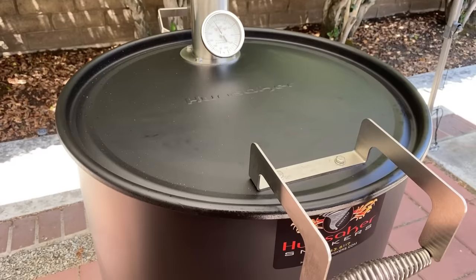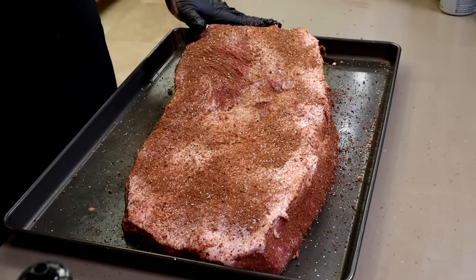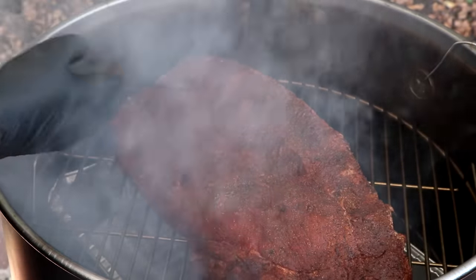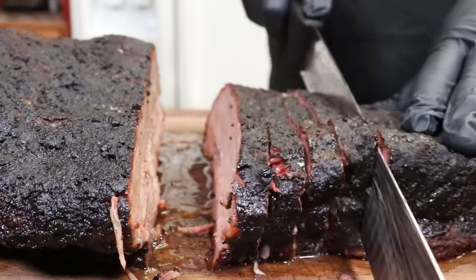If you've watched my videos recently, you would know that I got a new smoker not that long ago, and I decided to really give it a workout for its first cook. So today I've got a USDA Choice brisket. I'm going to season it up with my coffee cocoa rub. We're going to get it out on the Hunsaker Vortex drum smoker, give it some great hickory smoke, and at the end of the day, we're going to have some fantastic brisket to taste.